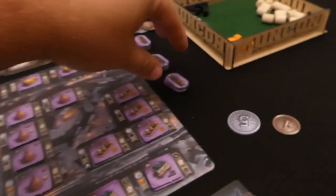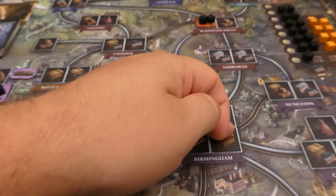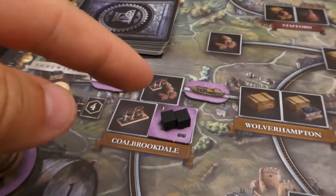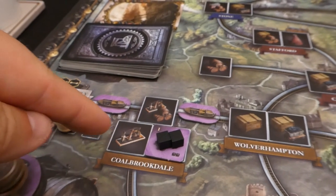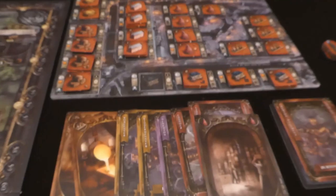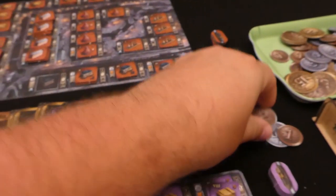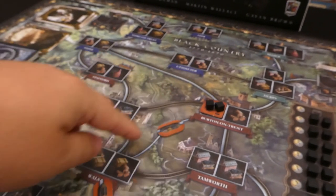Another note about buildings: in the canal era you can only have one building of your type in a town. So I can't build another purple building here, but in the rail phase you can build as many as you want — a brewery and an ironworks if you wanted. Going on to red's phase — they discard two cards, spend six money, and put two canals out. I'm going to put one here and one down to here so that red is connected to Birmingham.